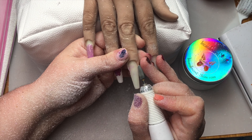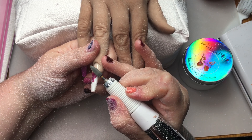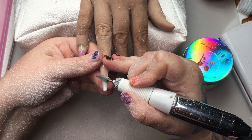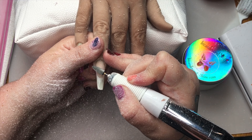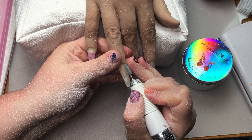Some people wanted to see how I debulk. This is just four fingers, but I would just proceed the same way on the other hand. Most of the time when somebody comes to me, I don't infill — I will do a full rebalance.